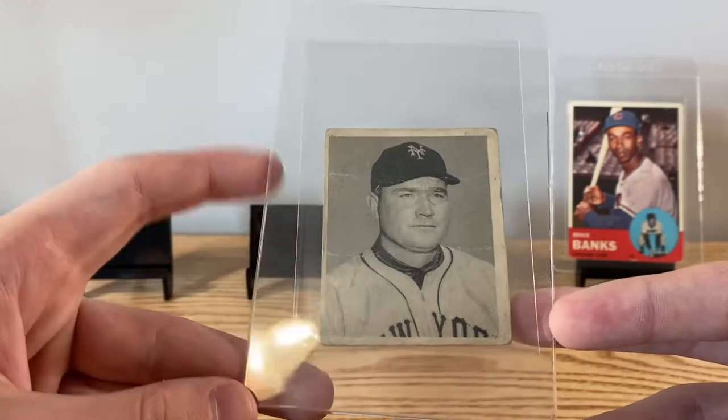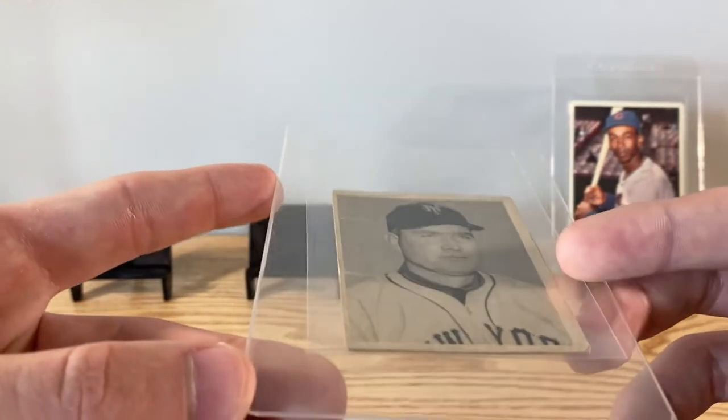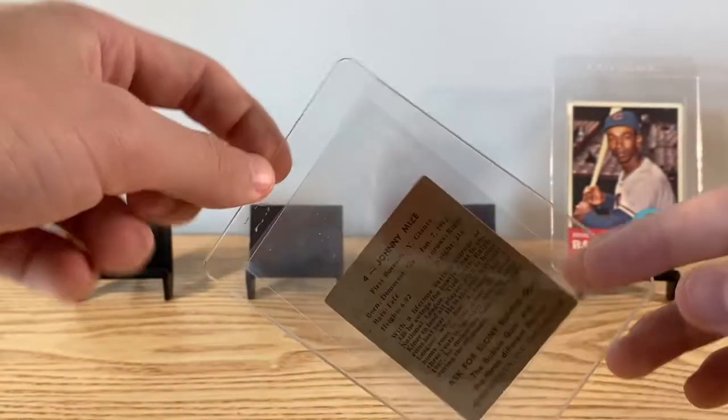Johnny Mize's rookie, 1948 Bowman — this one's got some creases in it, go all the way through. It's still a Hall of Fame rookie.